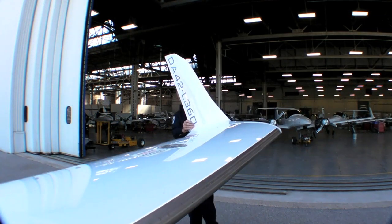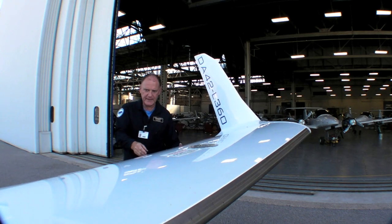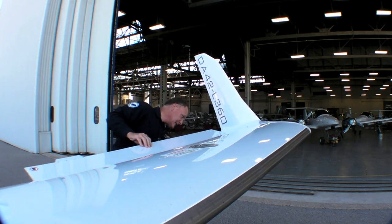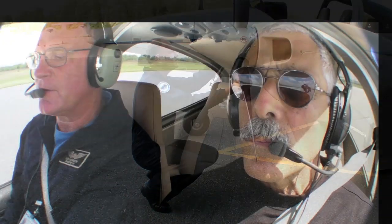After a ground briefing, Rob Johnson took me for a demo flight in the L360. As you'd expect, with 90 more total horsepower and lower weight, the airplane accelerates and climbs better than the diesel version. It cruises in the mid-150-knot range on about 10.8 gallons per side. That's a little faster than the diesel, but it burns about twice the fuel.